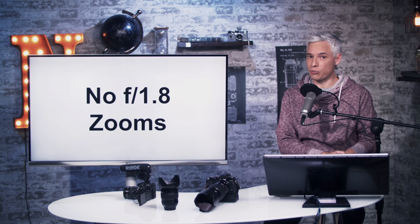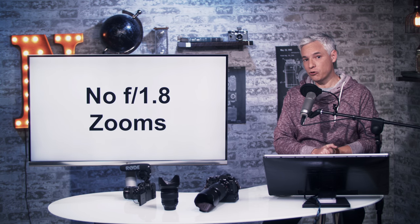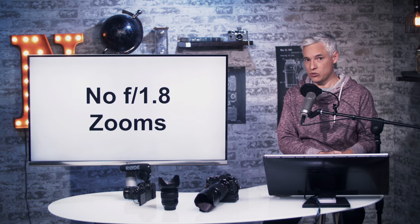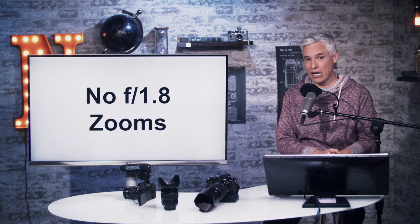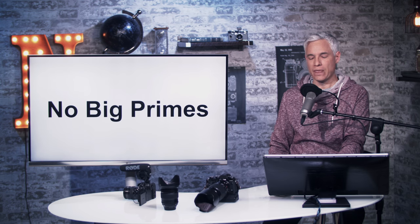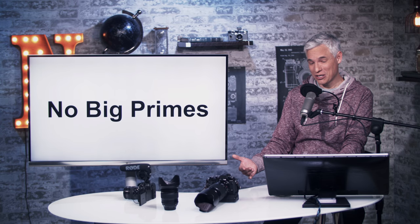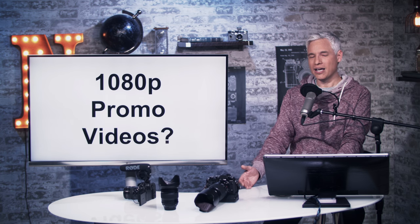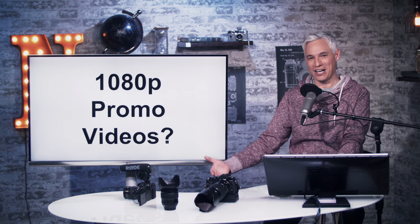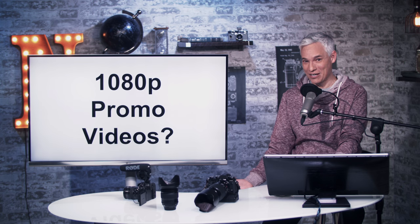Those Sigma f1.8 zooms are remarkable. If Fuji could give us that rather than limiting themselves to f2.8 zooms, they'd be able to take on full-frame cameras without building a new mount. I'd also love to see some big primes — they're advertising this as a wildlife shooter, but without something equivalent to a 600mm f4, serious wildlife shooters won't be pulled in. And all your promo videos are in HD, which is weird when you're pushing 4K capabilities — shoot in 4K for advertising if you think 4K is important.